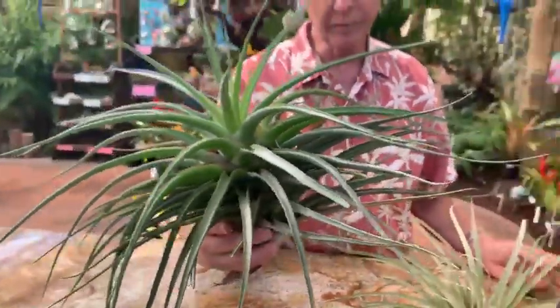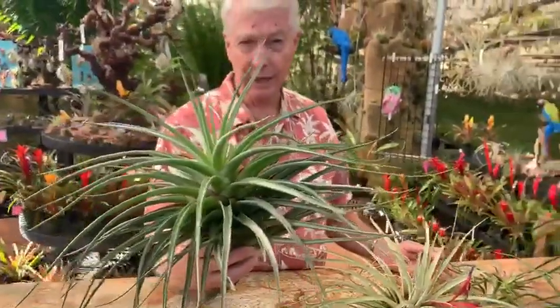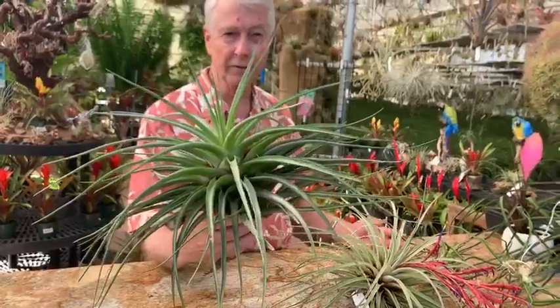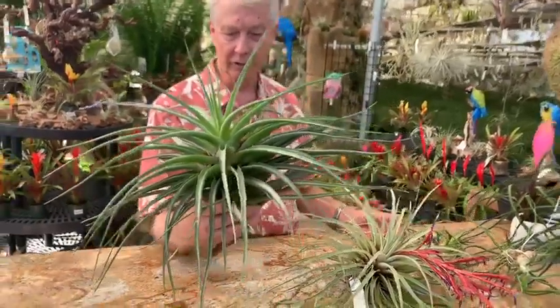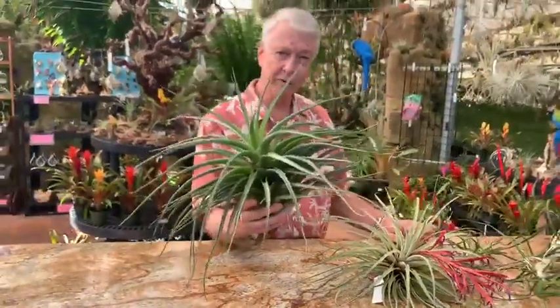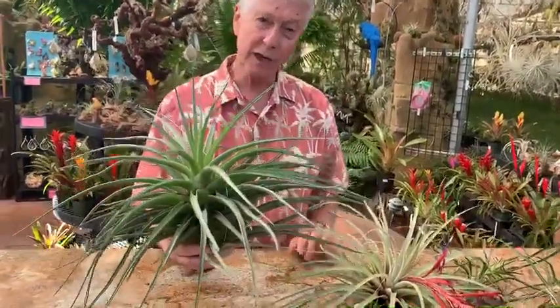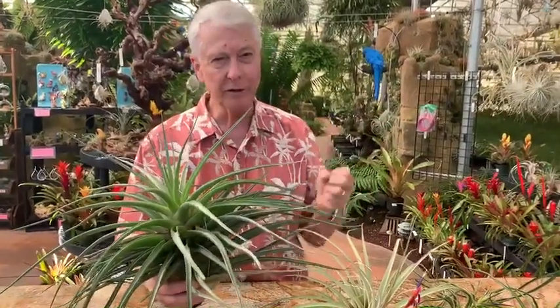It's about two feet in diameter and maybe a foot and a half high — about 45 centimeters height and about 60 centimeters wide. One of our favorite plants, just an awesome plant. We lost most of them in the fire a year and a half ago, but we still have some; they're growing back. A lot of them burned and the leaves were kind of gone, but the base stayed there and now they're growing out.